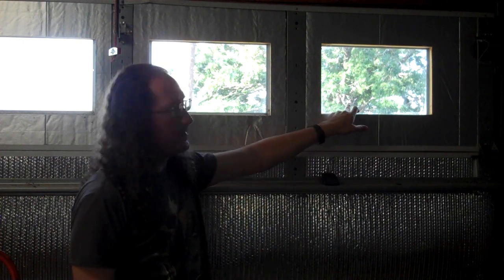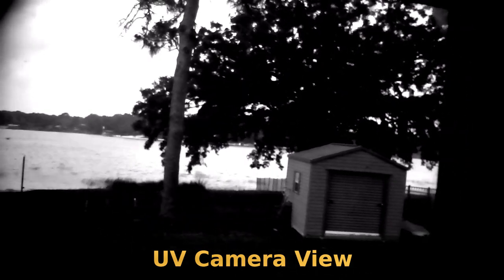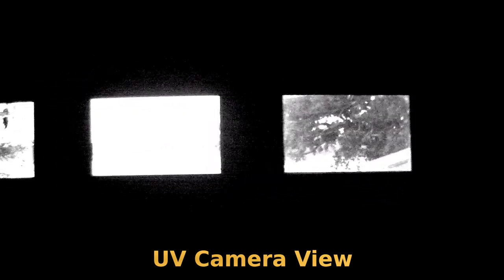This plastic does block most UV light. So if I grab my special UV viewing camera and point it at these windows, you'll notice you can see outside because there's lots of ultraviolet light outside, and enough light is coming through the windows to see what's outside — but it's blocking above 90% of it.